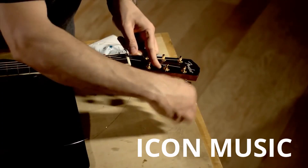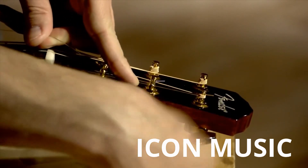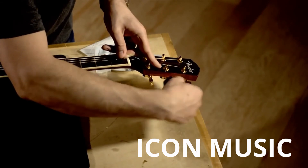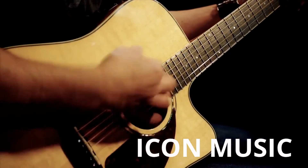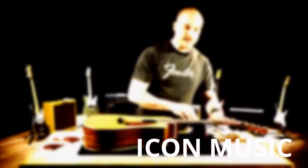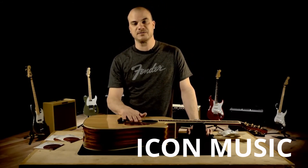As I mentioned, for the wound strings you don't want to overlap the strings on the peg, but for the unwound strings you actually want your first winding above the inserted string on the peg and the second below. This will hold the string in place, and the strings are thin enough that it won't affect tuning. Now that we have all six strings on the guitar, you're ready to tune it up to pitch and start playing.